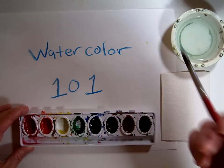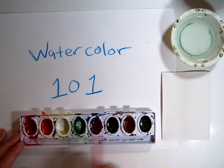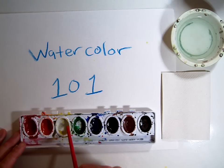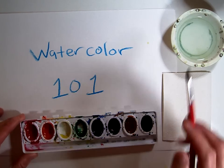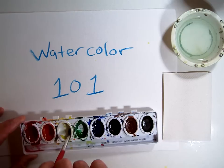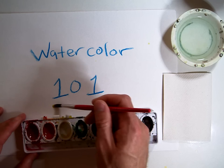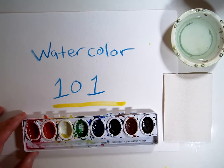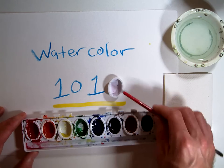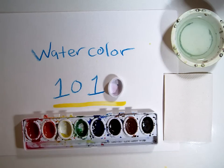First, we'll talk about the watercolors and how to use them. As you can see, here are our clean watercolors. This yellow one still has a little paint on the side. If you come to me with a watercolor that looks like this, I'm going to tell you to keep working with it because there's still paint there. I'll take my wet brush and loosen the paint on the side of the pan, and I can paint a nice full line with all that paint still in there. Here is a container that's completely empty — you'll notice there's no pigment anywhere inside.